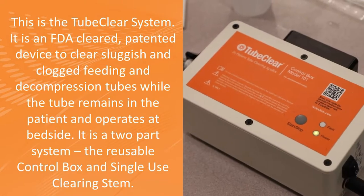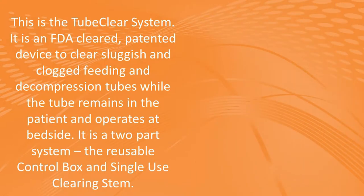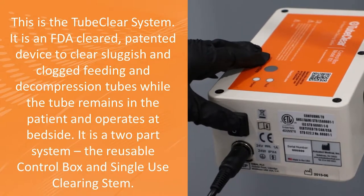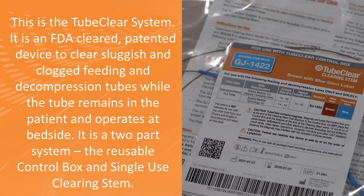This is the TubeClear System. It is an FDA-cleared, patented device to clear sluggish and clogged feeding and decompression tubes while the tube remains in the patient and operates at bedside. It is a two-part system: the reusable control box and the single-use clearing stem.